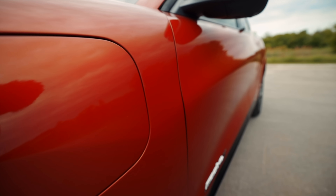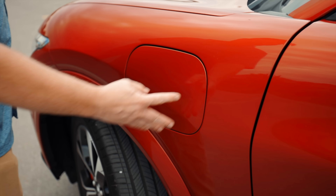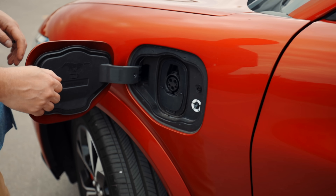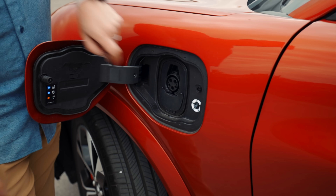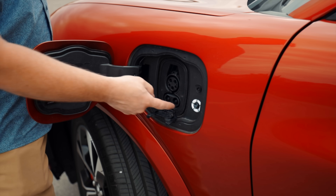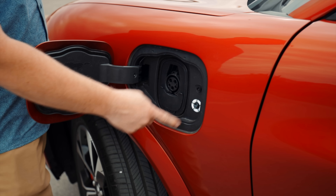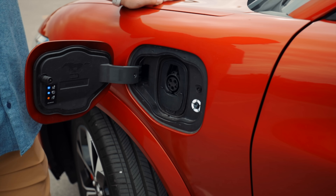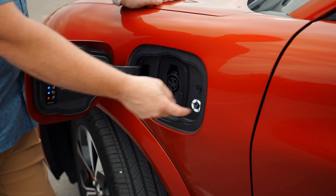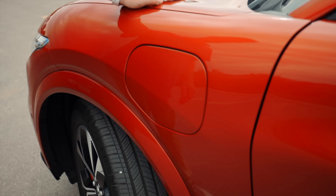Let's take a look at the charge port — push on the side and it just pops open. On top you have your standard J1772 connector, and for CCS DC fast charging you open a little flap on the bottom that exposes the extra two DC pins. There's a nice weather seal here. On the side there's a button you can press to immediately start charging, or you can set it up inside the car to start whenever you want.